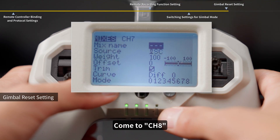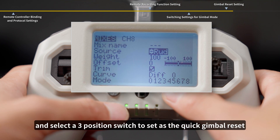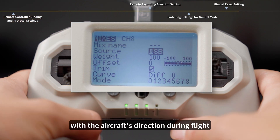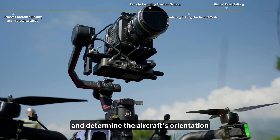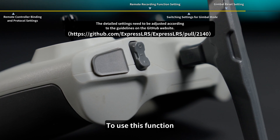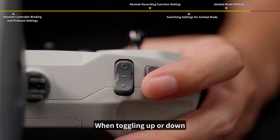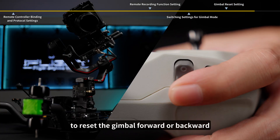Come to CH8 and short press the right button to enter the menu, then select a three-position switch to set as the quick gimbal reset. This is used to quickly align the gimbal with the aircraft's direction during flight, making it easier to locate the subject and determine the aircraft's orientation. The switch must start at the middle position — when toggling up or down, return to the middle position within 0.4 seconds to reset the gimbal forward or backward.